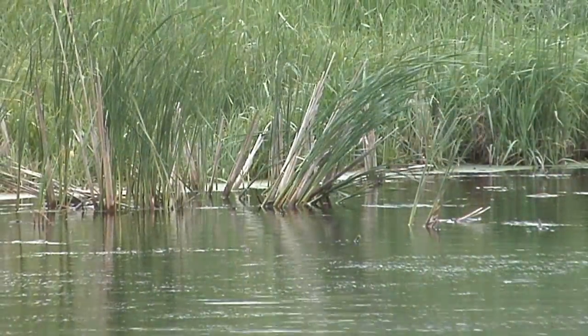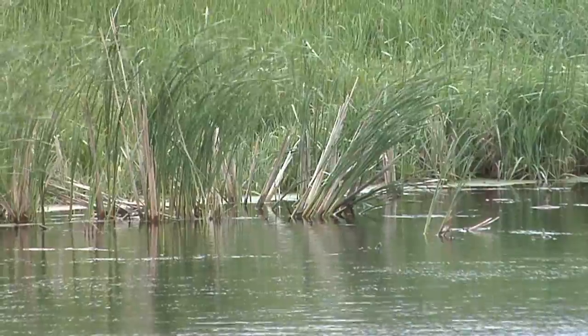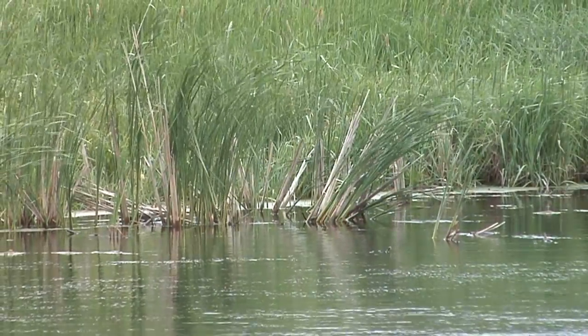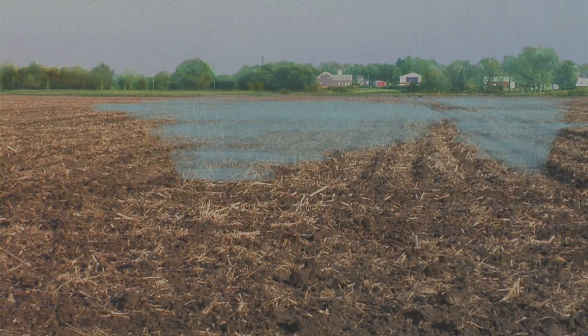The other concern many people have with tile is that it will somehow pollute our waters. This is categorically untrue. Here's why water pollution is less likely to occur when tile is installed correctly. If soil is 100 percent saturated and a rain hits, where's that rain forced to go? Well, it has to run off if the soil can't hold it.